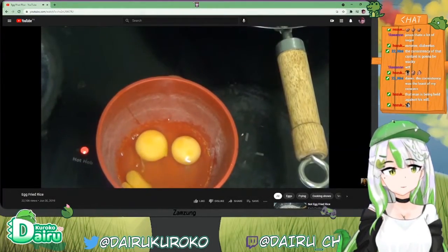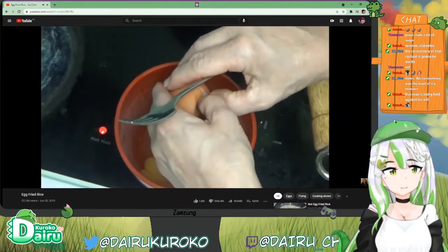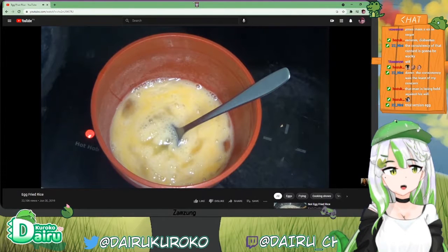Wow, their eggs have watermarks or labels in them. What a cool egg. Rhyme version egg.